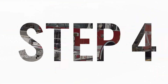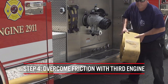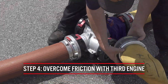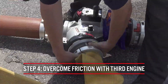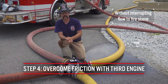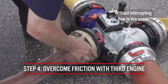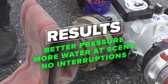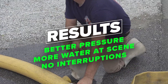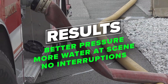However, if the fire flow increases and friction becomes a problem in our supply lay, we can have a later arriving pumper — in this case the third due engine — position towards the Oasis valve and make the connections to tie into the relay operation without interrupting the flow of water to the fire scene. This will reduce the total distance between each relay engine and ultimately allow a higher volume of water to be delivered to the fire scene.